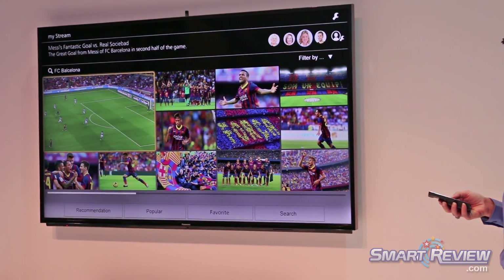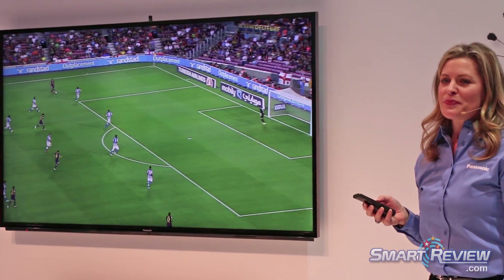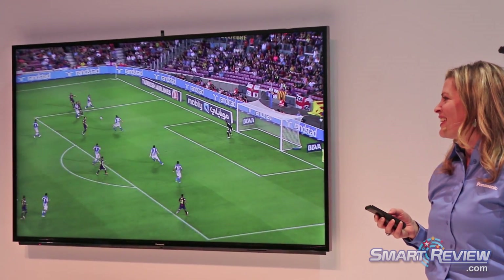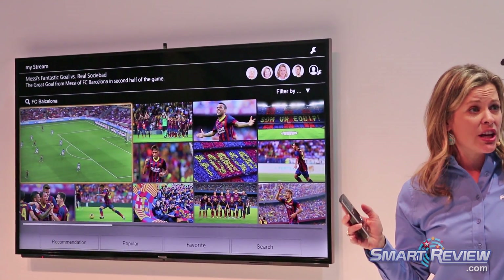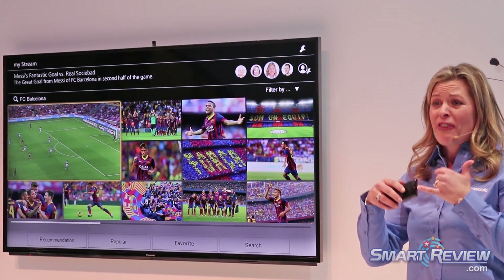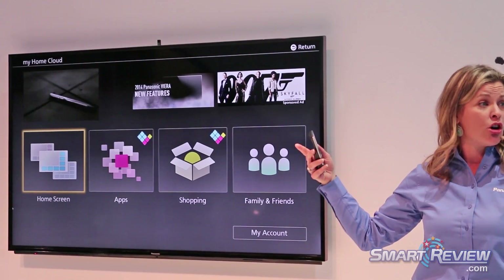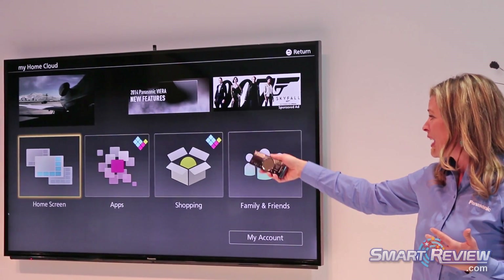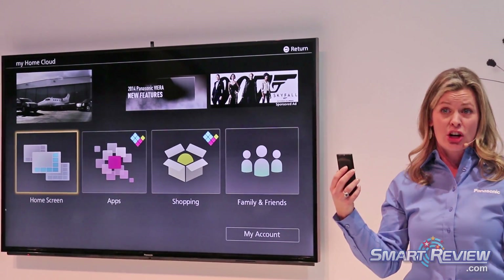The cool thing is it brings up all the related content. We have a video here that it pulls up — we can check it out and relive what happened last weekend. You can use it in the home to download your favorite apps, movies, and customize your home screen. This is something called My Home Cloud — you can add and customize and have that communication with the server.